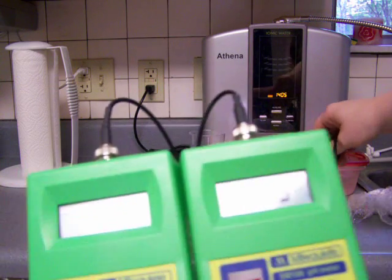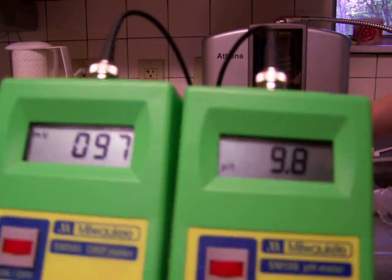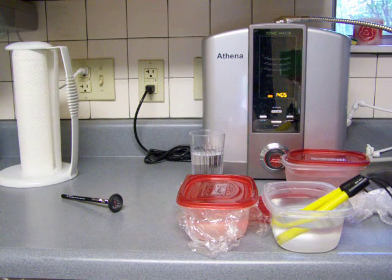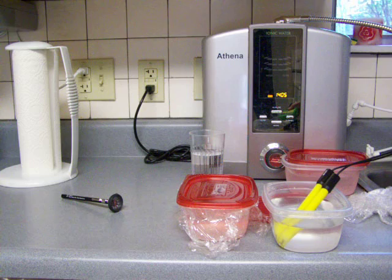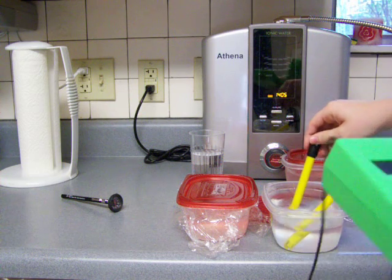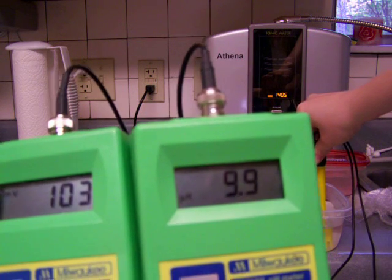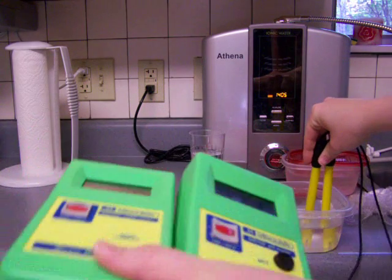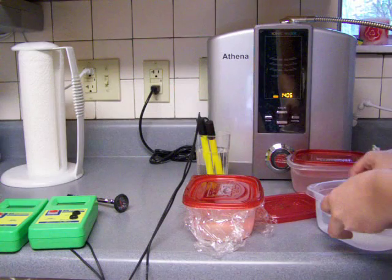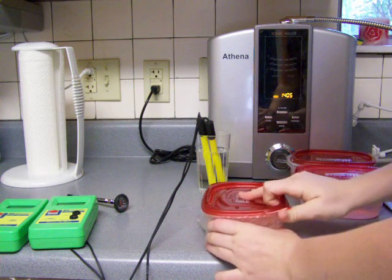Wow, that's a positive ORP. It's still alkaline - it's 9. I wonder if that's right for the ORP. The pH is 9.9 and the ORP is positive 103. So that's something to note - although it does still keep the pH, the ORP kind of goes out the window with boiling or heating to that degree.